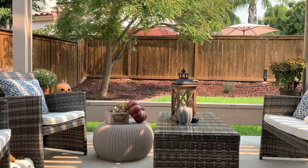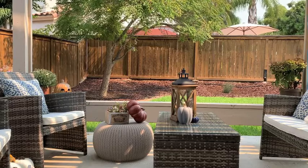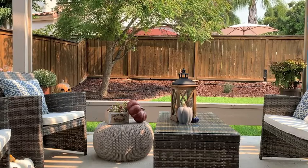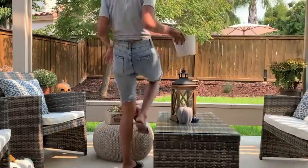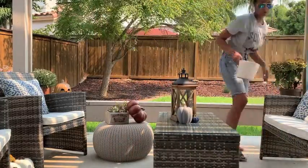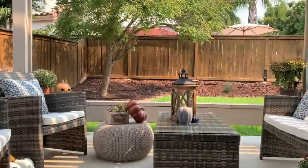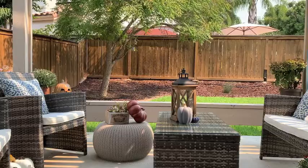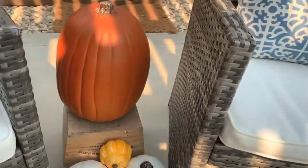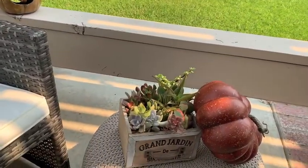I gave everything a good wipe down and I'm loving it — it just is so much cozier. Those little jack-o-lanterns, the brown ones, are actually from Michael's, and I've probably had them seven or eight years, and they have held up so great. I use them indoors and outdoors and they've held up great. This little vignette I'm not in love with and I wind up changing it, but you guys will see that in my house tour.